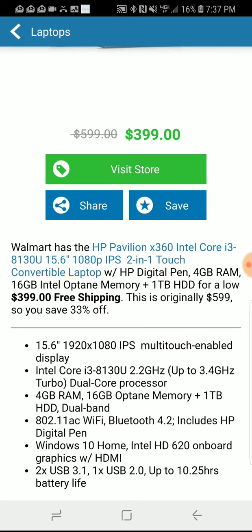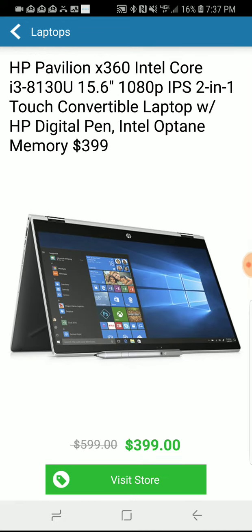It also comes with AC Wi-Fi, Windows 10 Home, an HDMI connection, two USB 3.1 ports, and a USB 2.0. All in all, this is an excellent deal for $399.